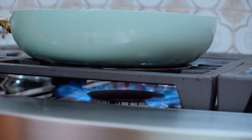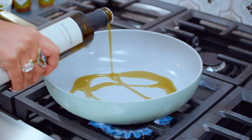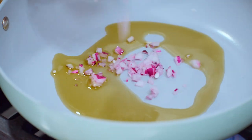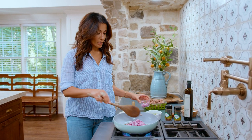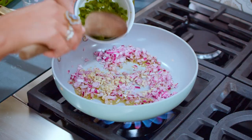Medium high heat, nice large skillet. Drizzle of good extra virgin olive oil from TheMediterraneanDish.com — shameless plug. Going in with some red onions. I'm gonna leave some raw onions for later to garnish with. Some garlic and the beautiful bell peppers.